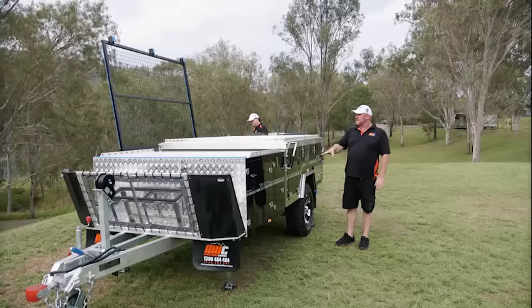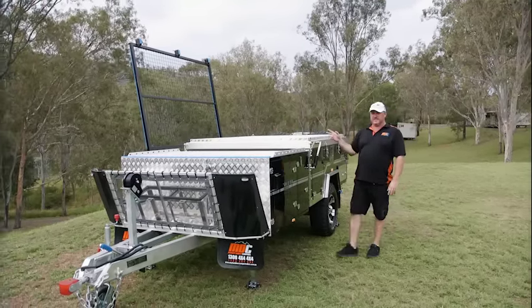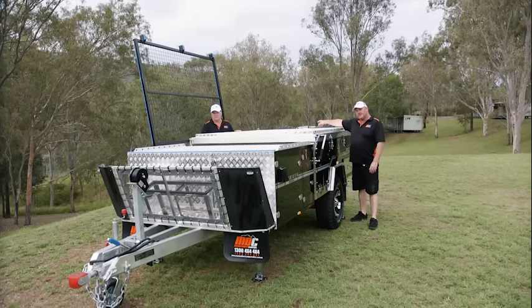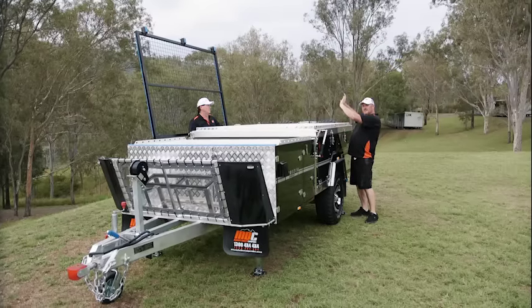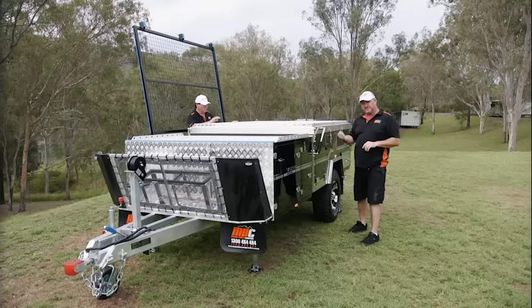Stabiliser legs are down, utility rack is out of the way — we're ready to flip the top over. Now you've got two choices. You do have a winch; you can unroll it all the way to the back to that fastening point. Once you've undone your latches, your struts will push it up a bit, but you need to push it up a good 200-300mm and then you can start your manual winch.